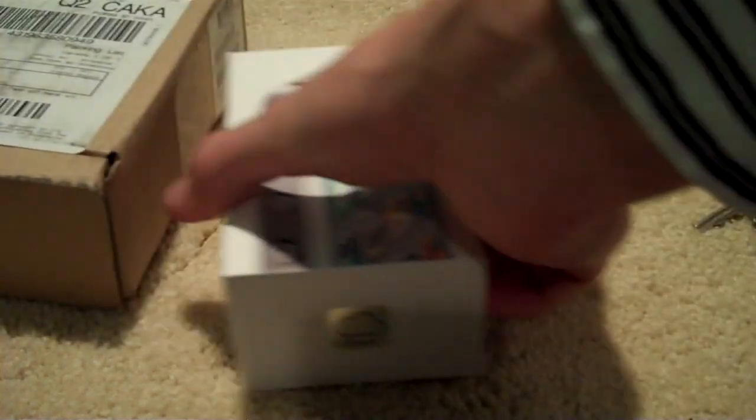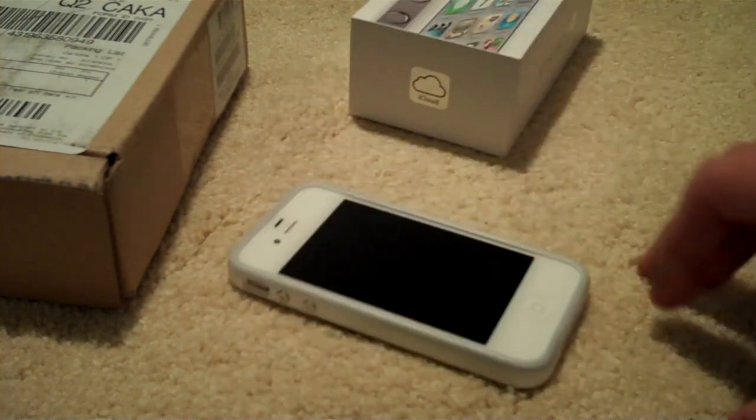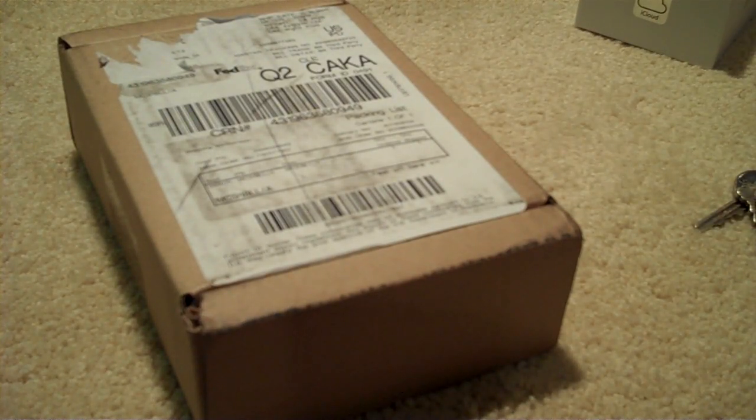As you know, I put a white one up on the channel last week and did the unboxing — it's the 32-gig white AT&T iPhone 4S. And this one's a black one; it's actually my dad's phone. I thought I would honor those requests I got and take a look at the white versus the black.